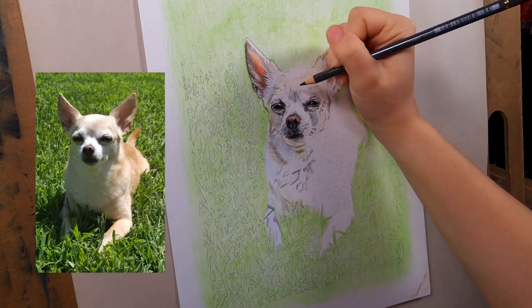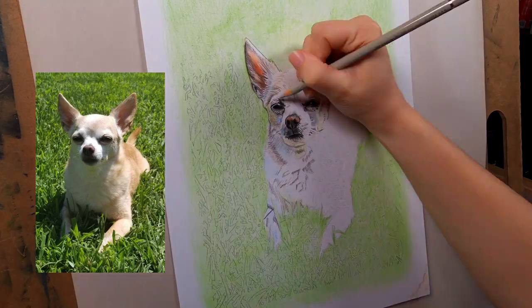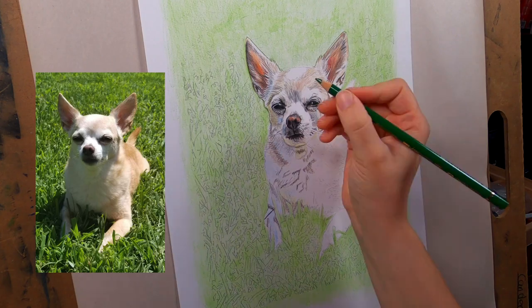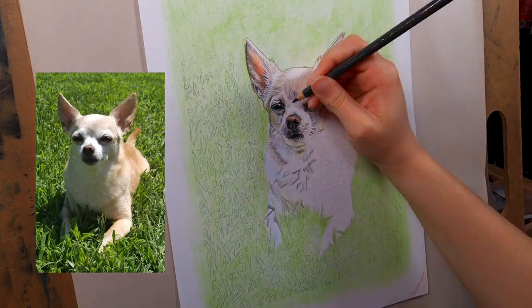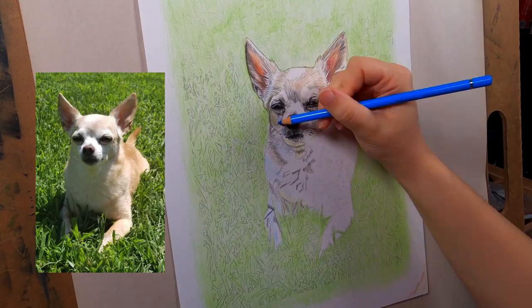Basically the next thing you do is just adding more dimension. I'm going in and adding shading to the face, making it darker. It's nice to add a lot more color than you think is needed because when you take a step back the color can get washed out on the fur, so I like to add more color than you think is necessary.